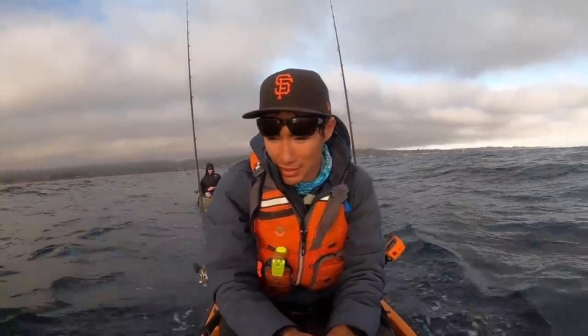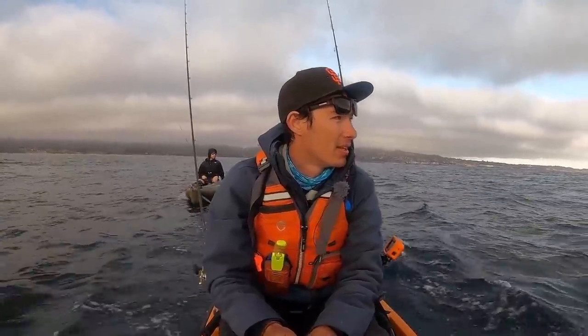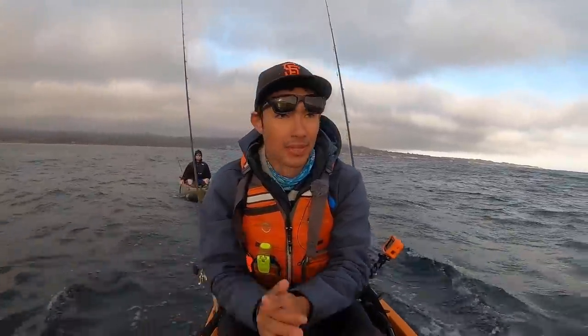We're trying to get him on a fish before he heads out of here. First we're heading out to try and find some squid — there's a big squid boat right here to my left. We're gonna go kind of where these guys are going to see if we can find them, so we can get some fresh squid to catch some hopefully fresh halibut. That's exactly what we did last time we were out here. I just want to put him on one halibut — if we can get one, it'll be a successful day.